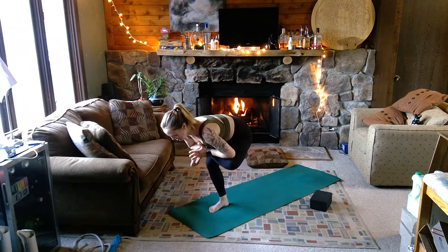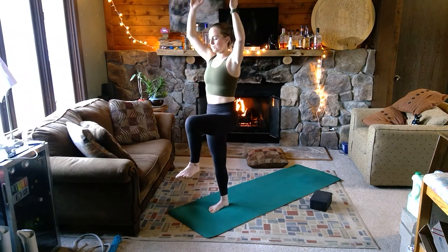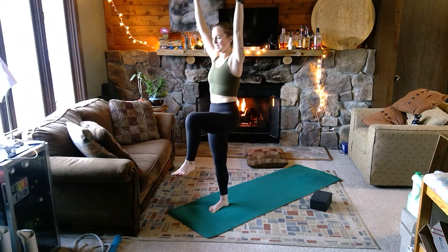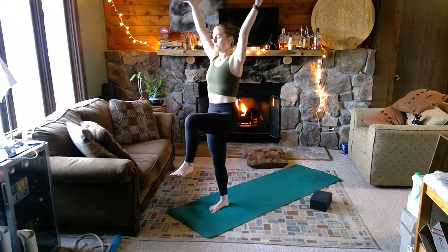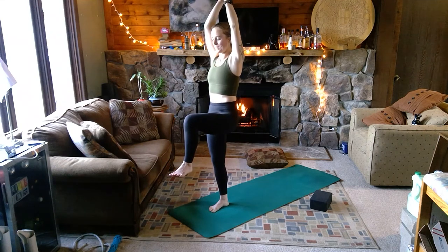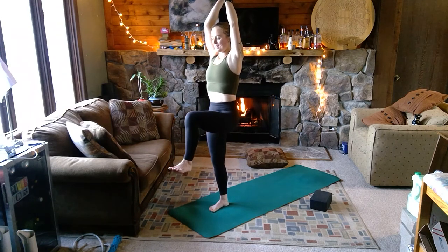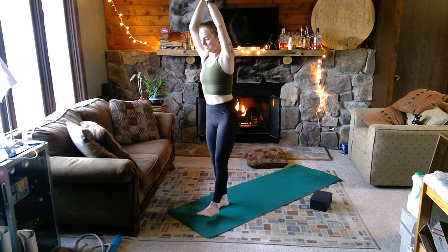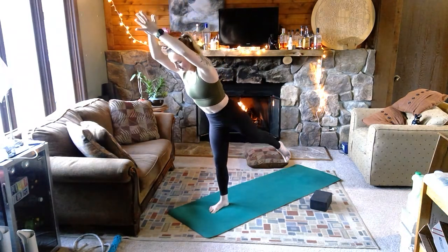Wherever you are, one more full inhale; last exhale, nice and slow. Inhale right back into your staff pose, arms up to the sky, knee to chest — holding here. Soon we'll give our legs a break but not quite yet. Bring the palms together overhead, see if you can keep your palms pressing here. Take a breath in and the exhale is warrior three — really slow movement will help you find stability.